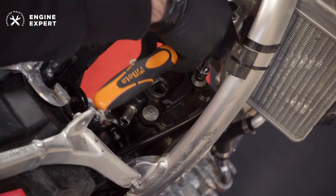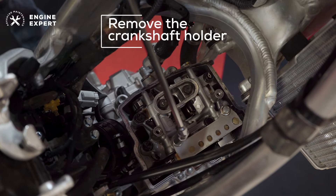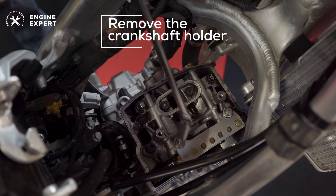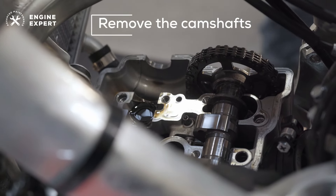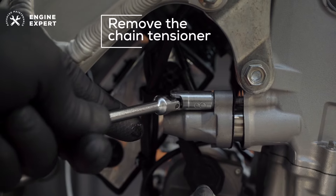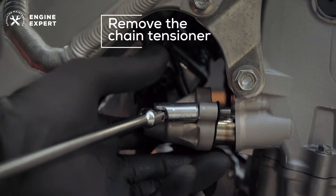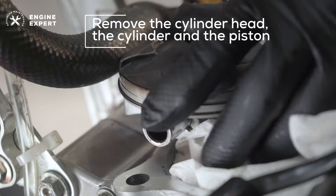Let's start removing carefully the valve cover, the camshaft holder, the camshafts, the chain tensioner, the cylinder head, the cylinder, and the piston.